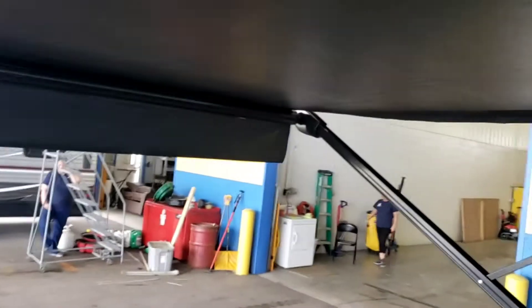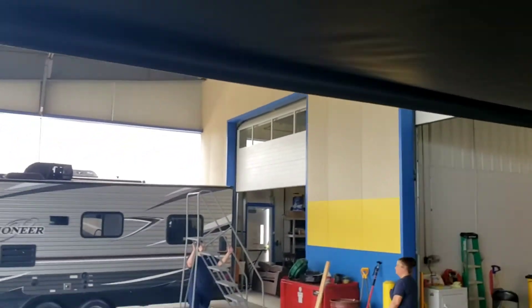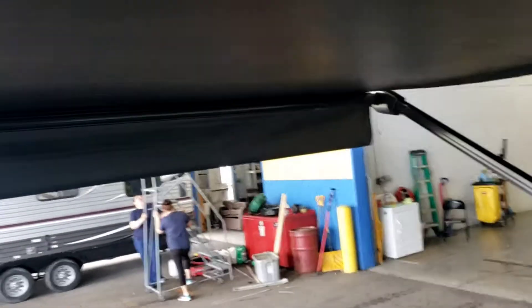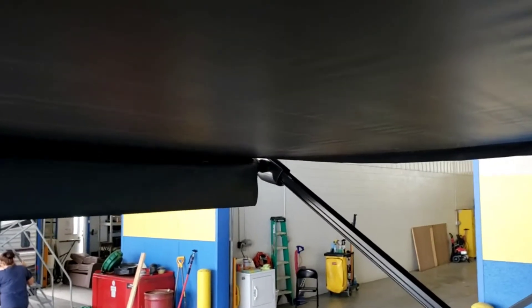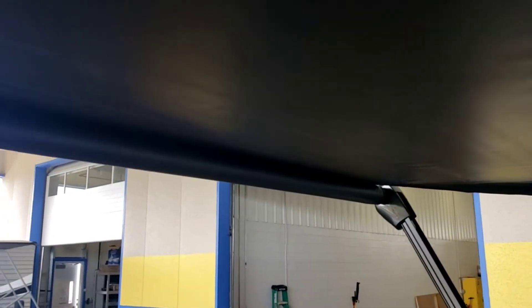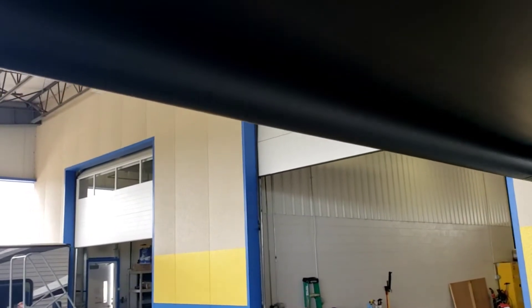If you roll it in wet, as soon as you get the chance roll it back out and let your awning dry off, because if it holds moisture it'll start to get mildewy and moldy. Make sure your door is out of the way when you retract your awning. Since the awning arm is so close to this door, I recommend holding the door while you're operating the switch to keep it from ruining anything.